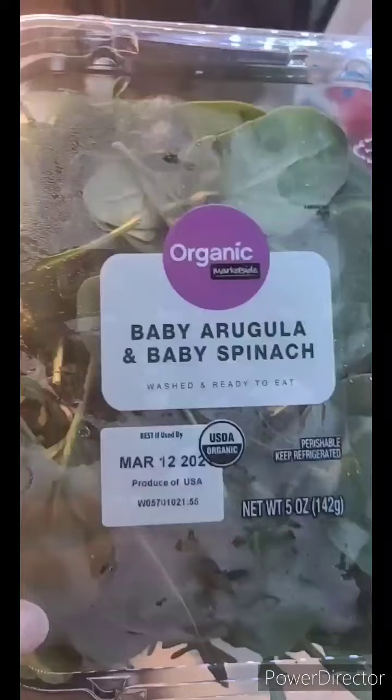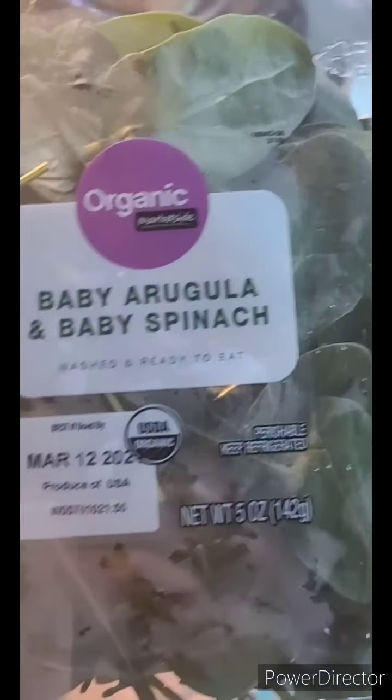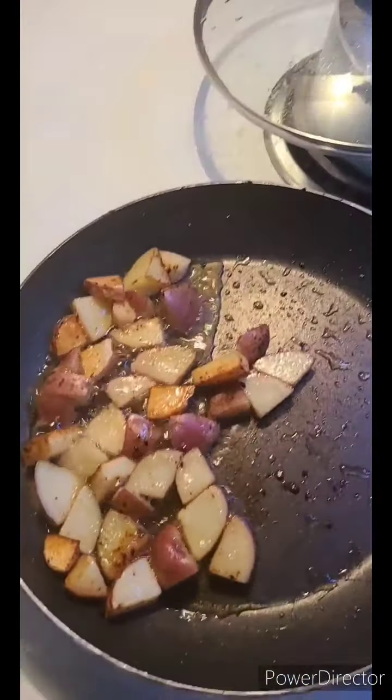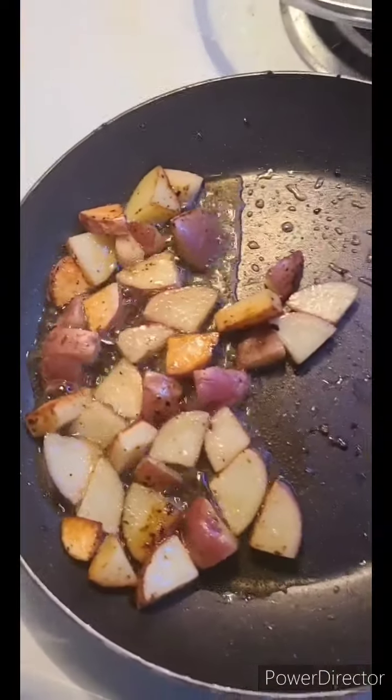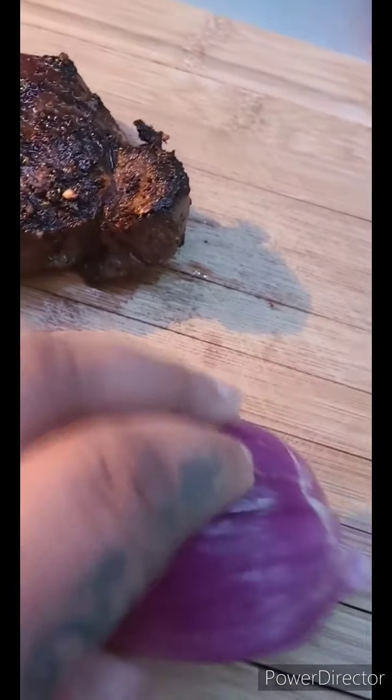It might be a short video but y'all are going to enjoy it. For the lettuce I've got baby arugula and spinach. I've been wanting this salad forever — I've been telling everybody I want this salad. I've also got some avocado I'm going to put in there. Checking on these potatoes — look how they're looking! I'm about to paper towel them and season them. I cut a piece off the red potato since it's only my salad.